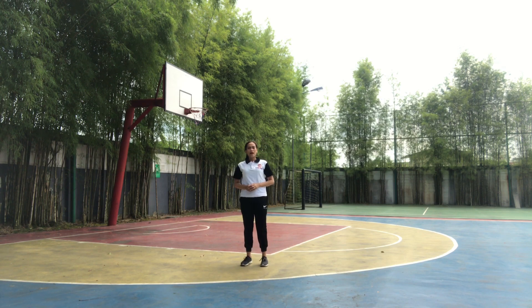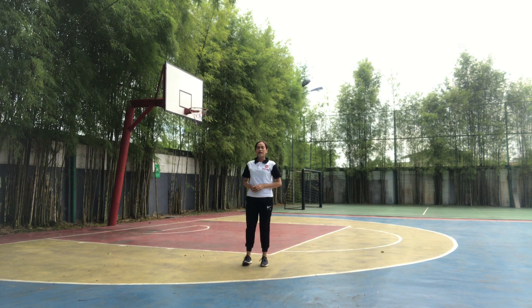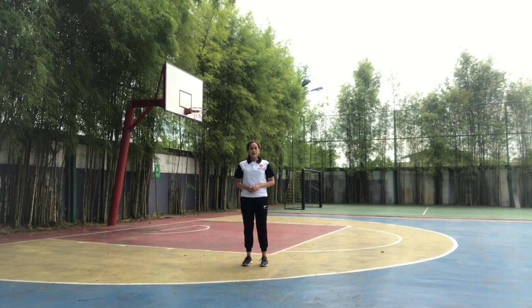We will come together. 1, 2, 3, 4, 5, 6, 7, 8, 9, 10. Okay?